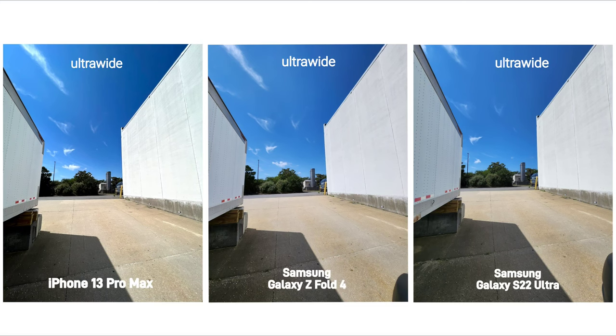Starting off in daylight with wide angle, they all did a good job but the Samsung devices are slightly wider and I did notice that the pictures taken on the Z Fold 4 and the S22 Ultra show more information in the shadows.